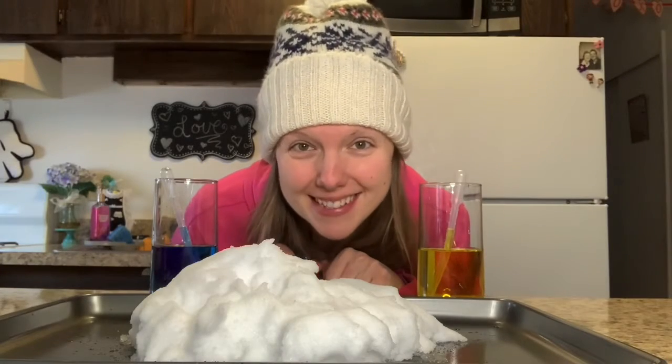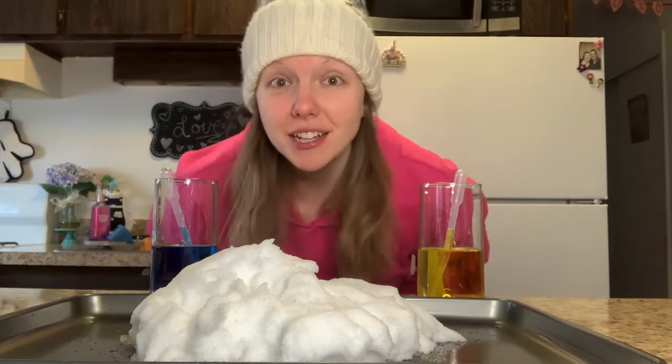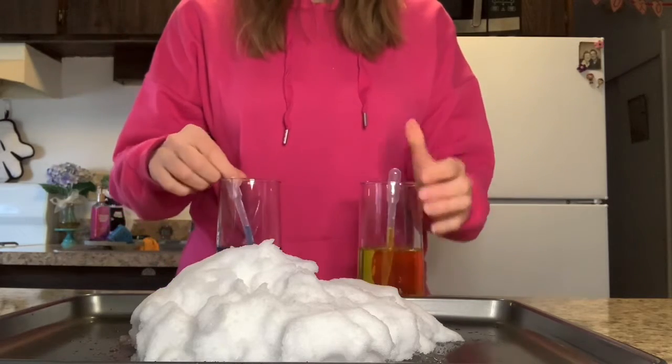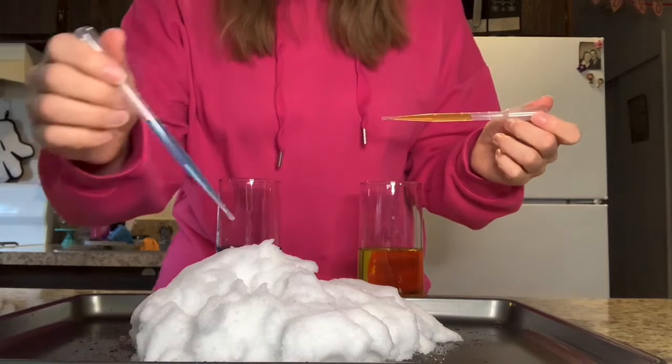Hello, time for another fun science experiment. You need some snow and some colored water. I went with yellow and blue, and I also have my fun eye droppers — it's really fun.